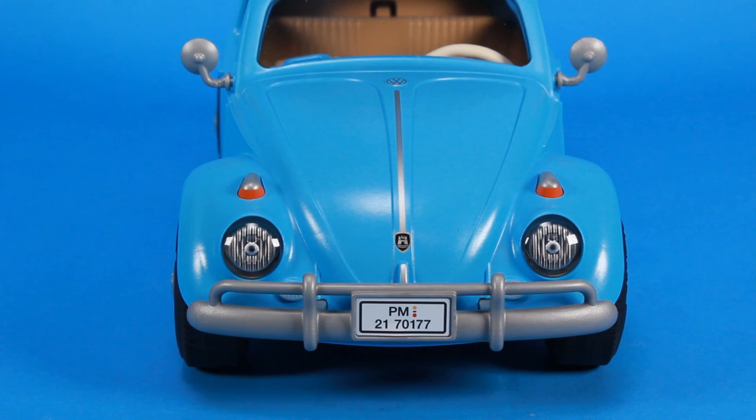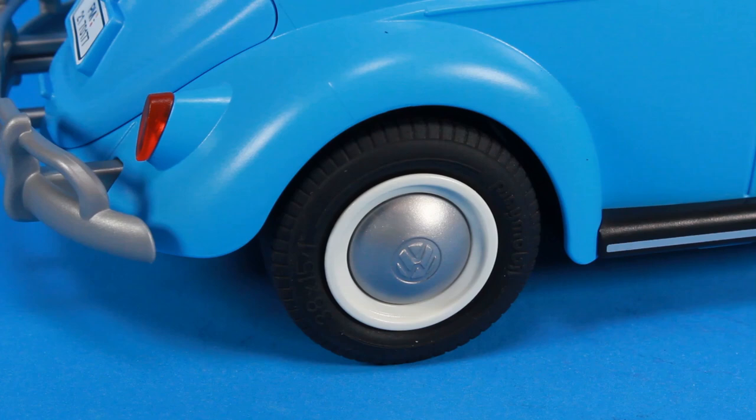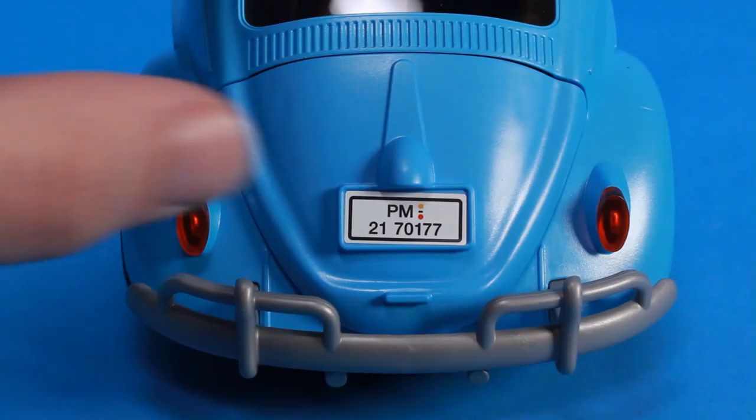In fact, these are officially licensed Volkswagen products. That means you're going to get little touches like the VW logo on the hood of the Beetle, as well as imprinted on the hubcaps. It's little touches like that that just make it extra special. I love the bright, vibrant blue color on this Beetle, and there's all kinds of cool little touches with this playset.